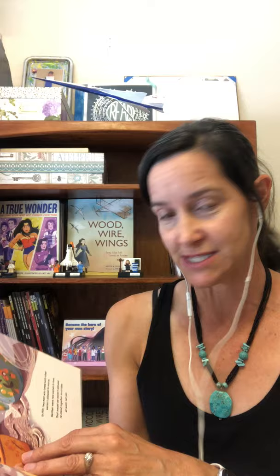He says, every cake begins with a recipe, ours did too. The recipe told exactly what was needed down to the smallest pinch and it gave instructions for every single step. But there are no recipes for weddings, but there are laws for marriages. And so then on each and every page, he talks a little bit about the process for making a cake and the process for meeting the love of your life, for falling in love, and for deciding that you want to get married.